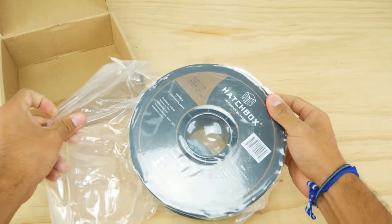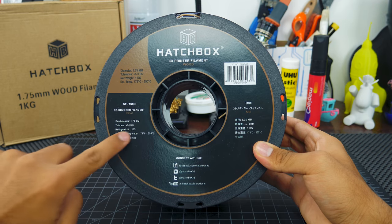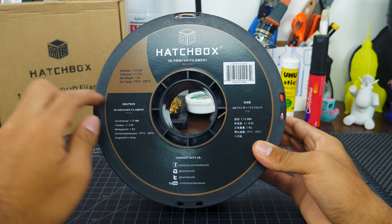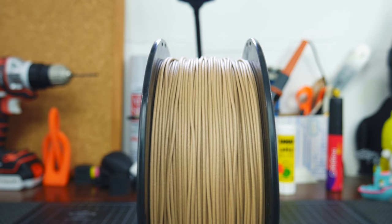The filament is always tightly vacuum sealed, which is nice if you're not planning on using it right away. Unfortunately, Hatchbox spools are black and have no opening to see how low on filament you are, but at least they have four places to hold the end of the filament. For some reason the winding on my spool looked weird, but it didn't mess up any of my prints.